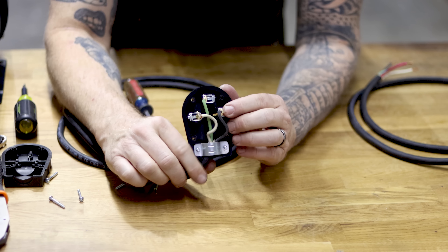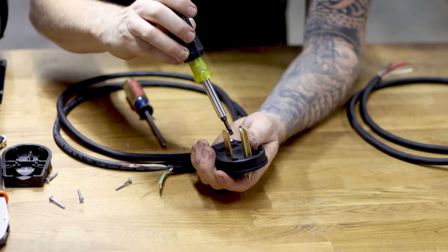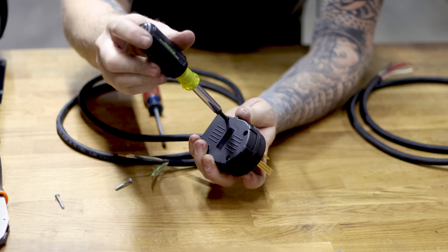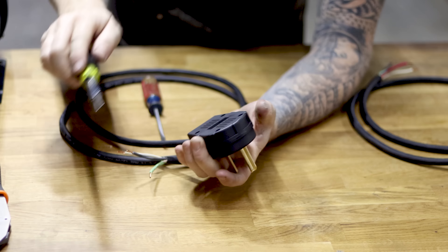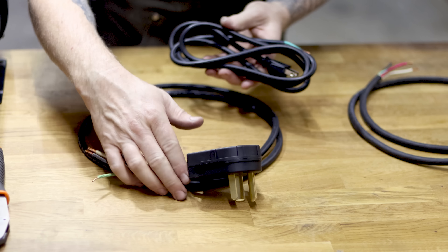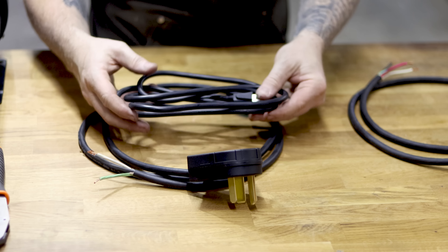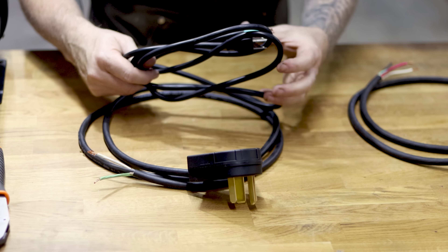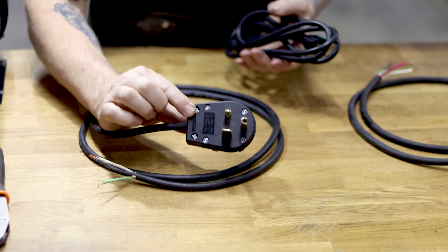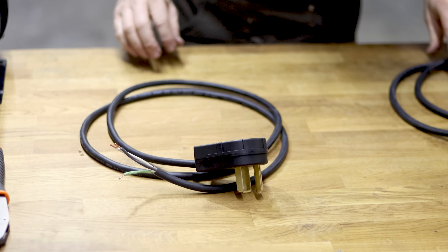All wires are in nice and snug — tighten all the screws down and close up the plug. We now have our 220 whip assembled. So if you're watching for the 110 wiring, I have timestamps in the description. This side plugs into the wall, and the other side goes into the VFD.